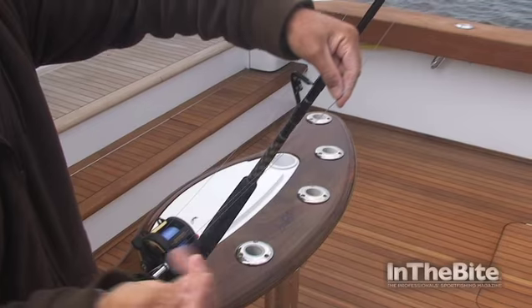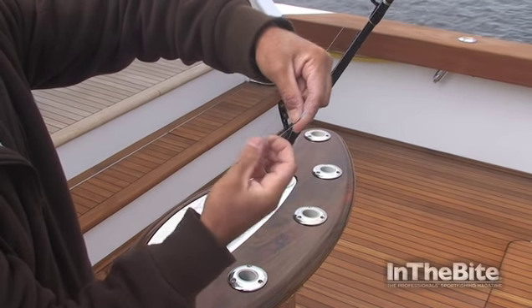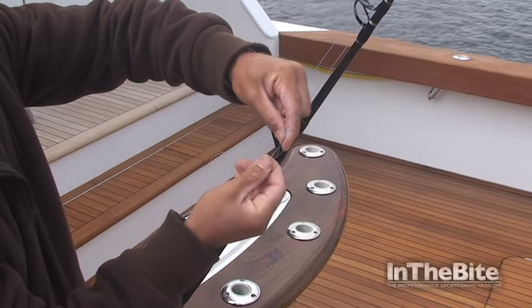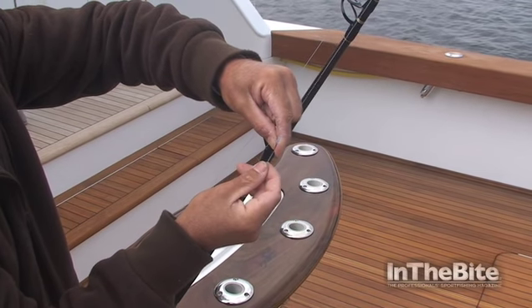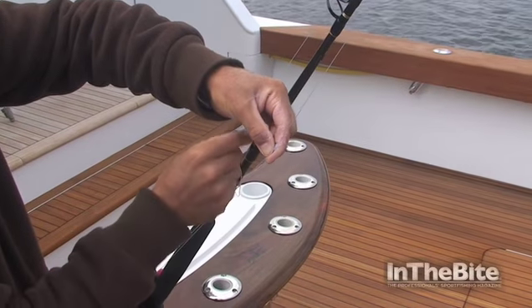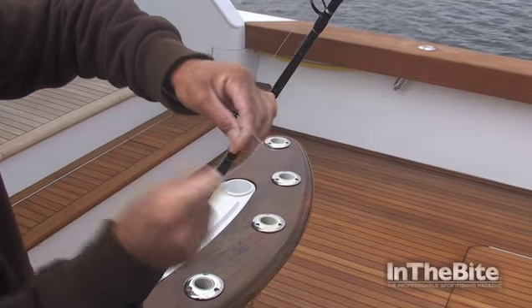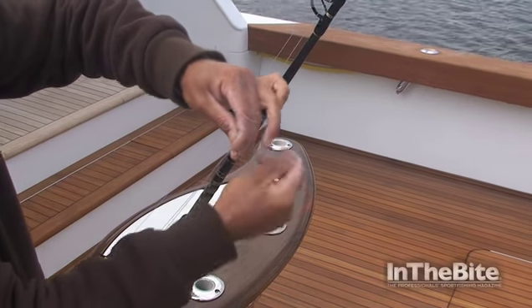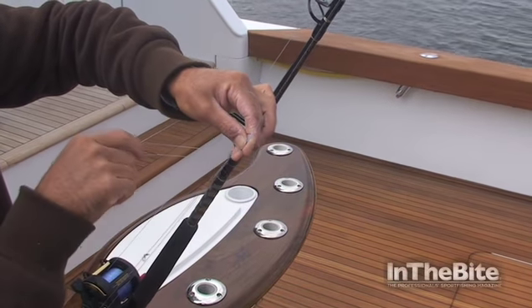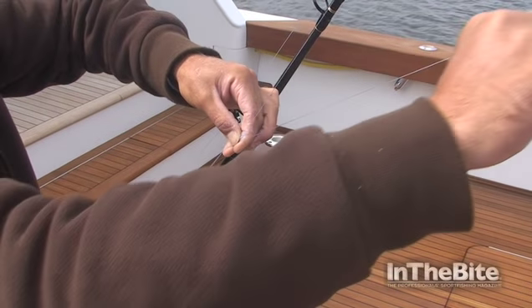Take the tag end here, wrap around both legs five times, run it up, take your tag end, back wrap around the same. Take your tag end here, pull her tight.